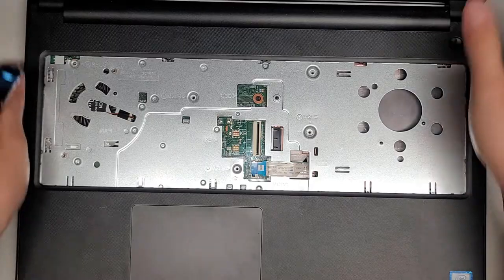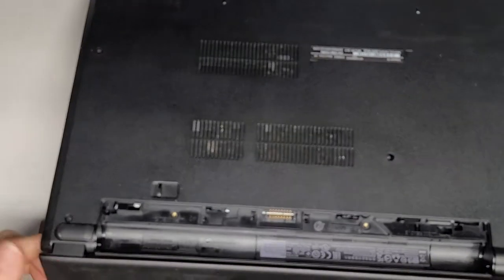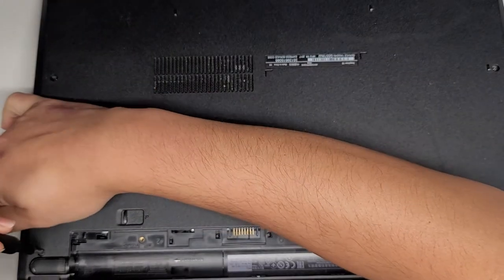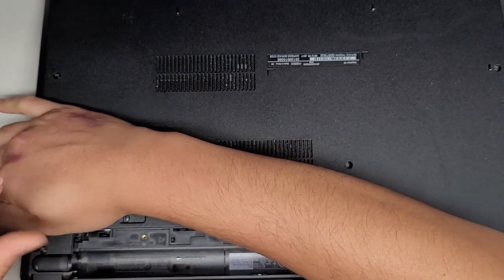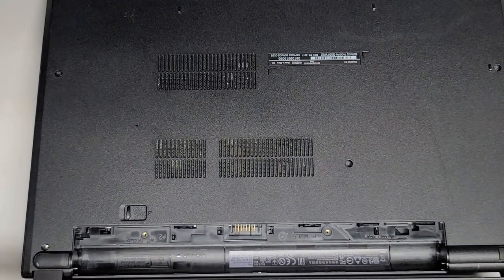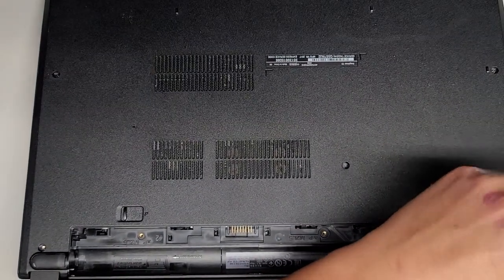Now that we've got all those screws out, I'm going to flip this over and remove the two screws that I left on the bottom. It helps to hang the screen off the edge of your desk when you're doing this so that you have better access. Try not to mix up the screws.